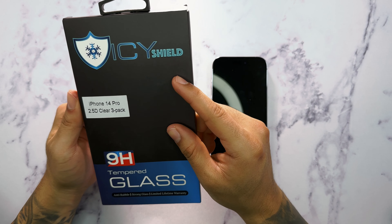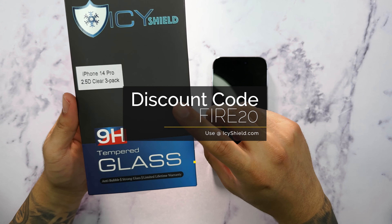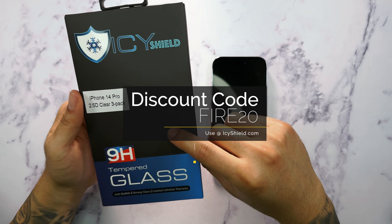What's going on guys? Firewolf Tech here showing you guys how to install a screen protector for the iPhone 14 Pro. I have here the Icy Shield tempered glass screen protector. A special discount code in the description box below is available for 20% off, so make sure you guys check that out.